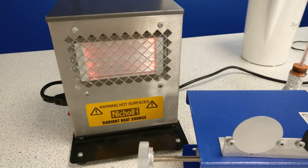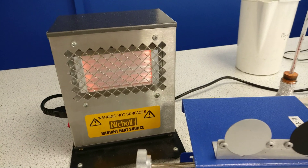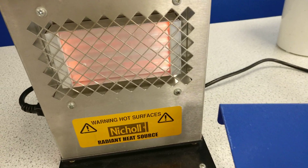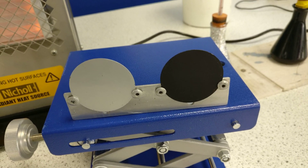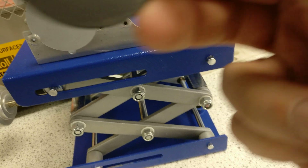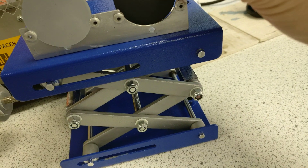It's December and time for physics fun — the last day of term at school. In year eight, we've been looking at a radiant heater. You can see the hot heater, and we've got two metal discs: one silver and one black — actually quite a dull black if you look closely.